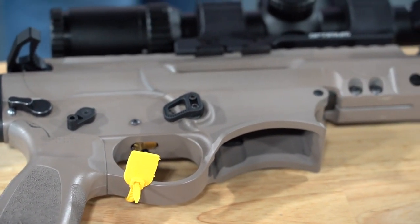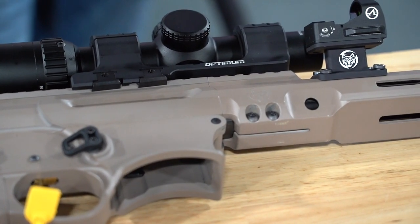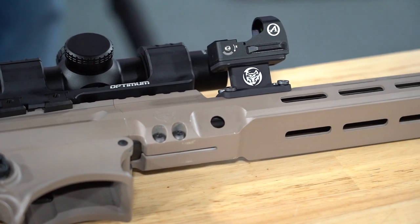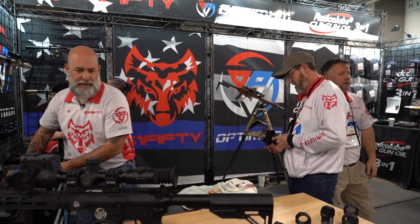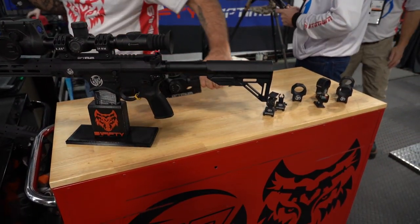Our guns come fully suppressor-optimized and are 100% American-made. There is nothing from foreign soil in our weapons at all. And of course they feature Hyperfire triggers. Veteran-owned company named Hitman Industries manufactures our barrels for us. It's very important to us that everything is American-made in our guns. Great margins for the dealers, most importantly I'm sure.